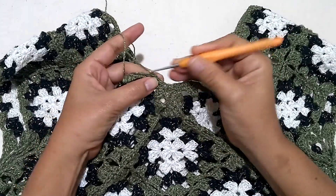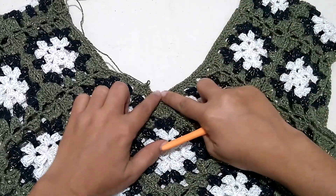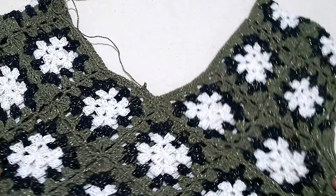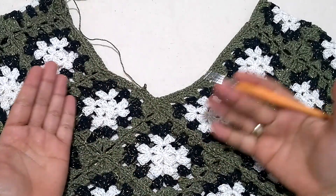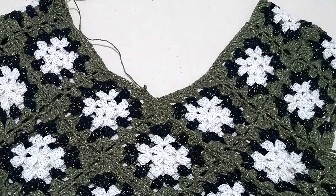Then I continue until I reach the next armhole. You work as much as you want — however wide you want this to be. At the end you can add another type of finishing if you wish: a crab stitch, a picot stitch, a tombadinho stitch — it's your choice. I'll work a bit more here and come back to show you.